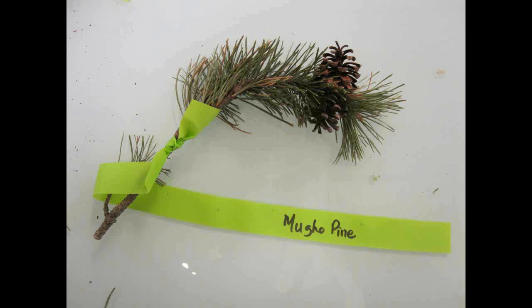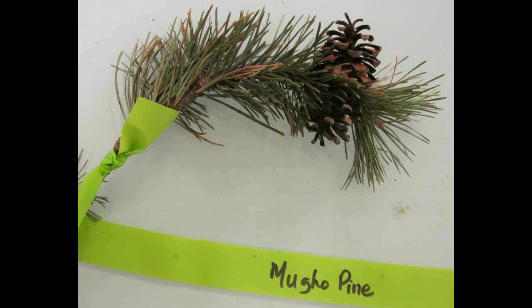Mugo Pine, Pinus mugo. The needles are in clusters of two and are usually under five centimeters long. It looks similar to the Scots pine but the mugo pine has denser clusters of needles on the twigs. They are usually multi-stemmed with a maximum height of four meters.